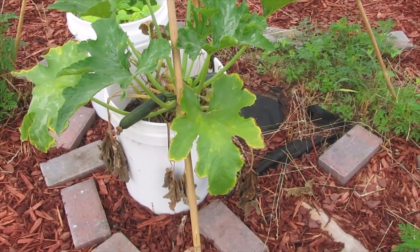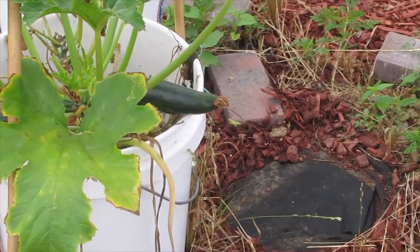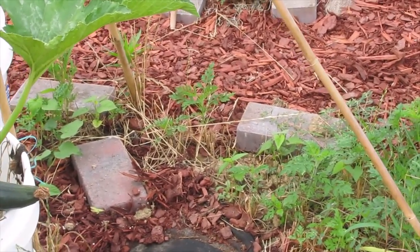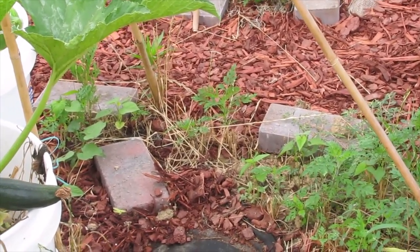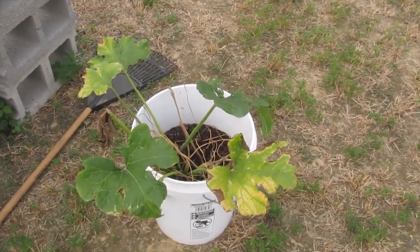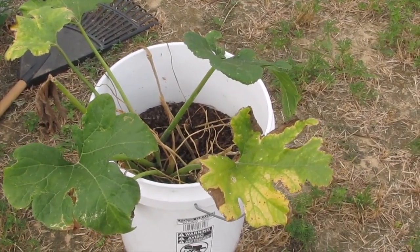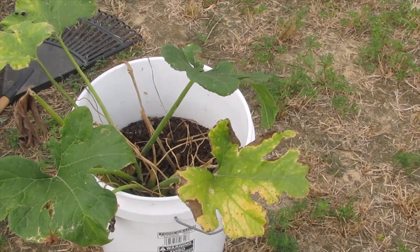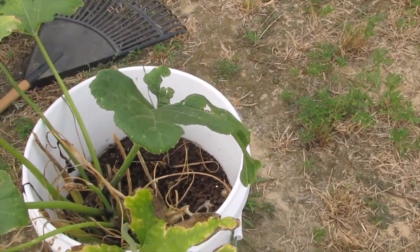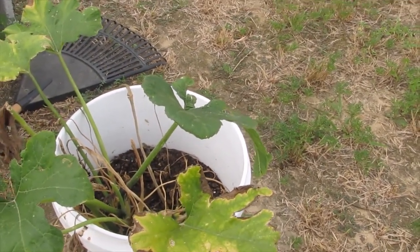Let's look at this gray zucchini — we have two of them growing, popping out. I need to remove a bindweed that's growing over there. This was the squash I was telling you that the stink bugs got hold of — a yellow squash — and so did a vine borer, although I stabbed it and I'm not sure if I was successful or not.